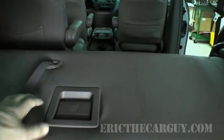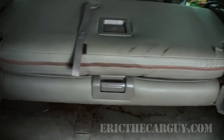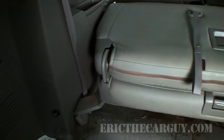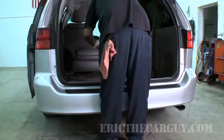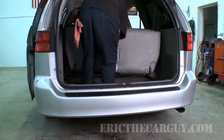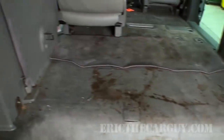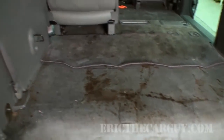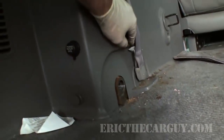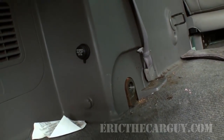Now that both of those fasteners are loose, I can actually fold it down. This unlatches it here from the front, so really the only thing that holds it in are these two fasteners. I'll be able to just lift the whole seat right out. That certainly opens up a bit of room. This is my van, so no big deal, but you have to be careful — it's a pretty tight fit in here, so be careful of these panels because you could damage them.